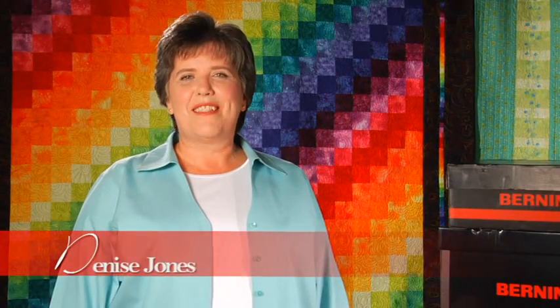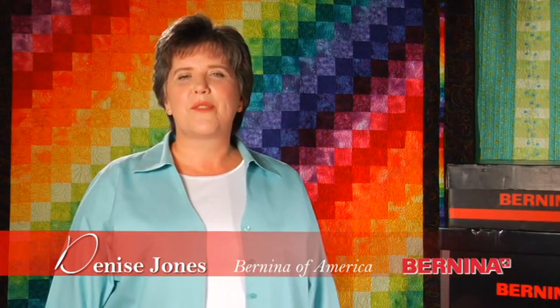Hi, my name is Denise Jones. It is my privilege today to demonstrate the easy assembly of the Bernina quilt frame, attach the accessories, and load a quilt. We are going to walk you through it step by step today, and when we are finished, everyone will be a fabulous quilter.